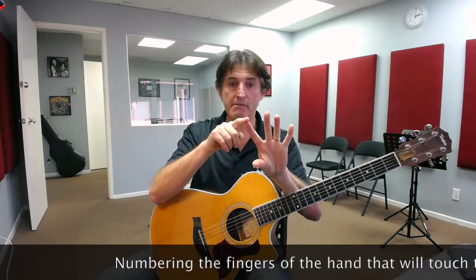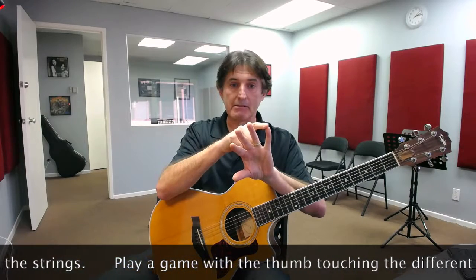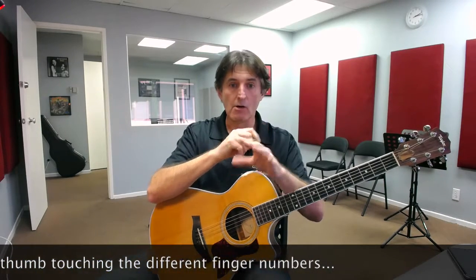We also looked in the first lesson at our other hand — the left hand or right hand depending on whether you're a left or right-handed player — the hand that's going to be touching the strings on this end of the guitar. We looked at how to number our fingers. We worked on numbering the index finger as finger number one, middle finger as finger number two, ring finger as finger number three, and little finger as finger number four. This is in the book as well. Then play with them: touch your thumb to finger number one, finger number two, number three, number four — and mix it up to make it fun.